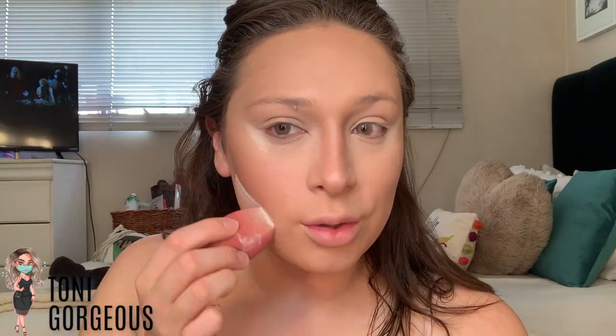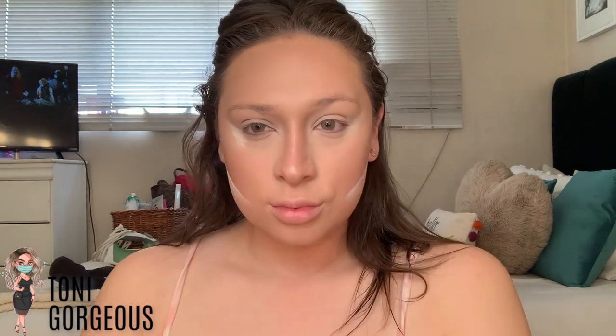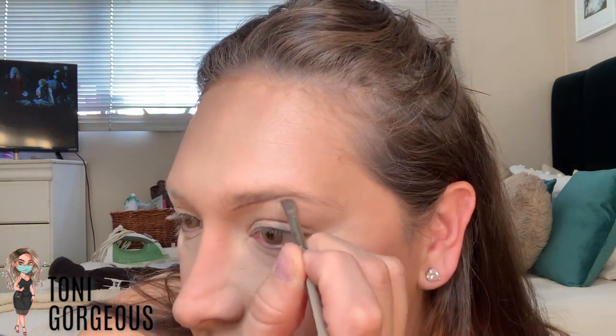A thin arched eyebrow just makes the biggest difference — I believe it can change your entire face. I'm going to be using this MAC palette — my go-to OG palette — with the MAC charcoal brown eyeshadow and a MAC 266 brush. If you can get your hands on this brush, you are golden — you can do eyeliners, eyebrows, whatever you want. I like to start by creating a line underneath as a guide.